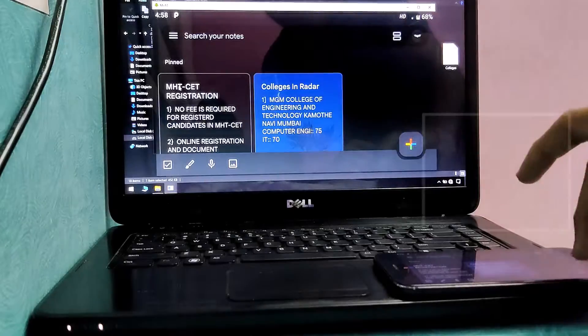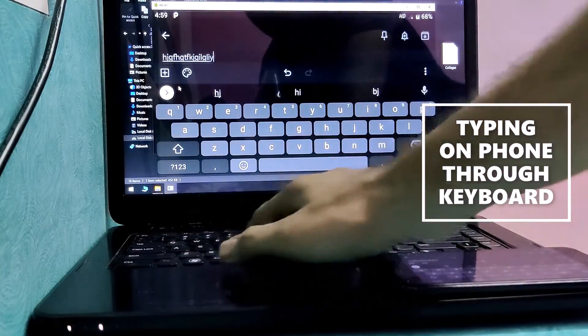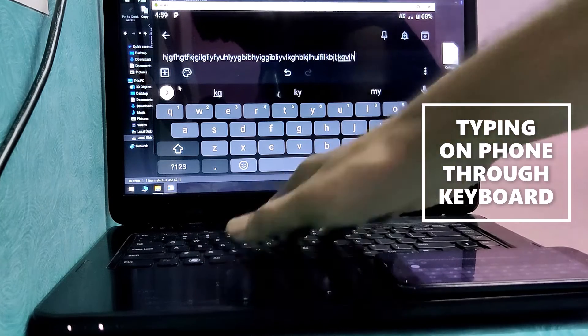Play games on full screen, and you can also type with your keyboard on your phone, so it will be helpful for long typing sessions.